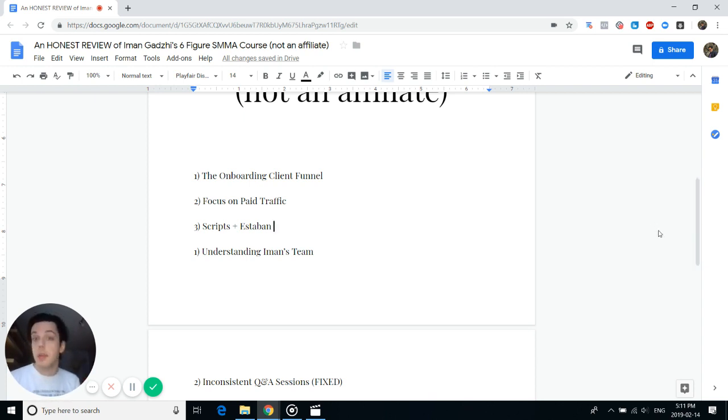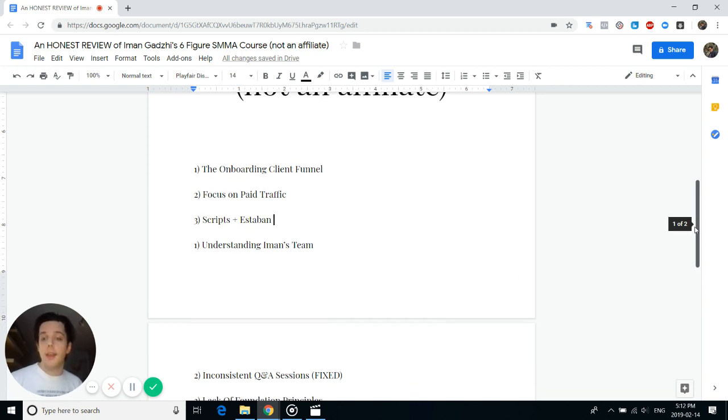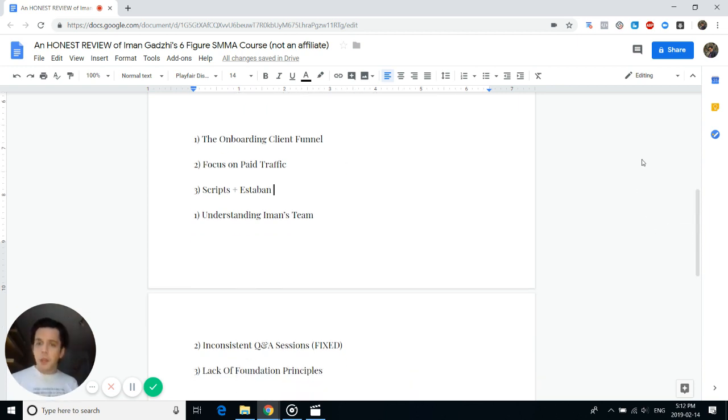During those live Q&A calls, there might only be 30 people on even though the community has over a thousand members. So the odds of Iman answering your question are pretty good if you get in early. That's now a plus, not a negative, inside the program.